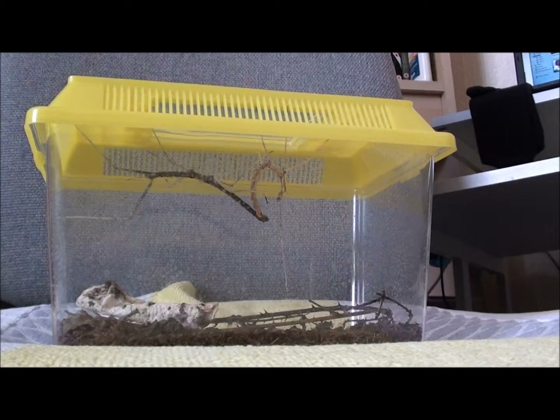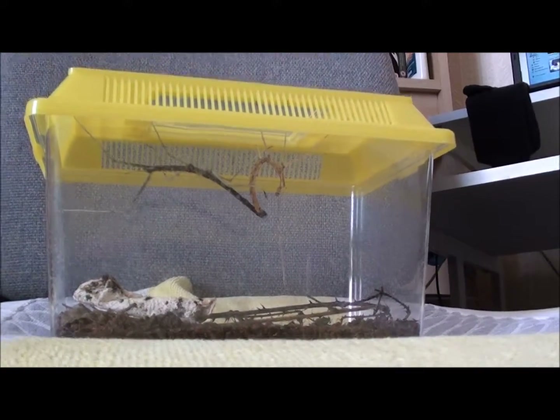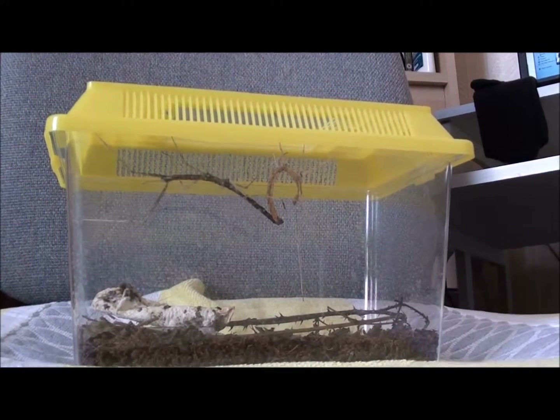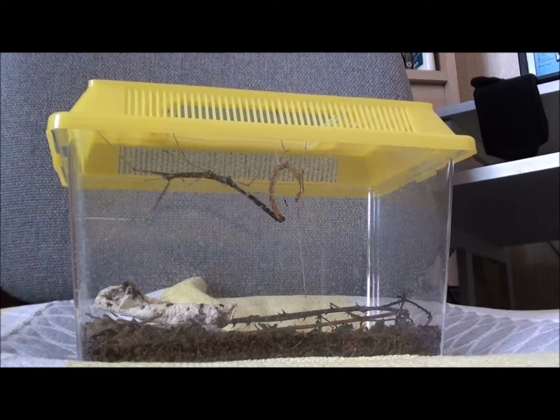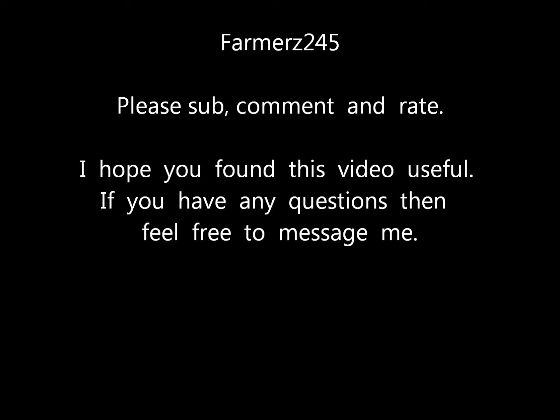Definitely a pet worth looking at if you haven't got a lot of time. I hope you enjoy this video and I look forward to hearing from you soon. Don't forget to subscribe and comment below. Goodbye, I'll see you soon.